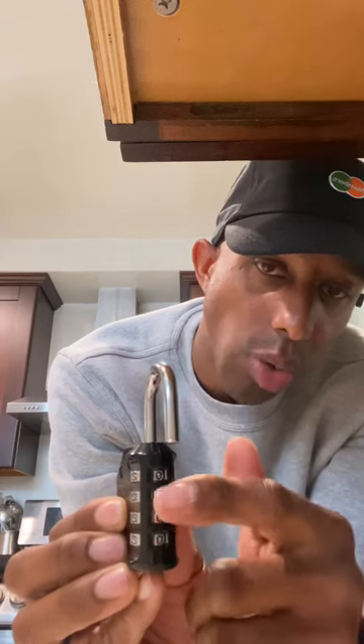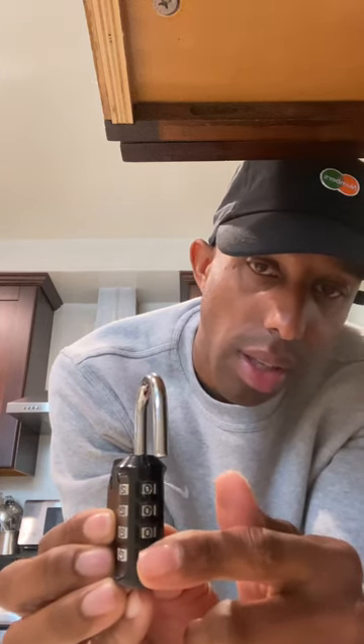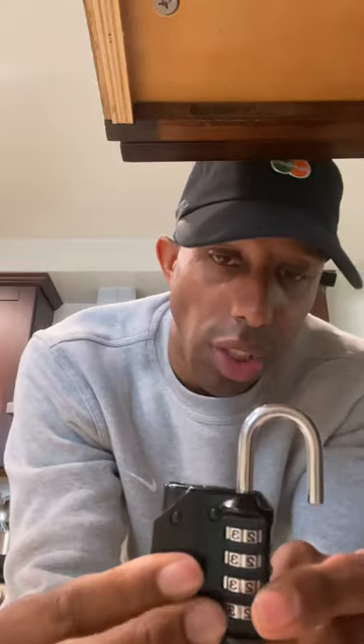So if you want your code to be 0-1-2-3, you have to set 0-1-2-3. Once you do that, turn the lock back towards you.